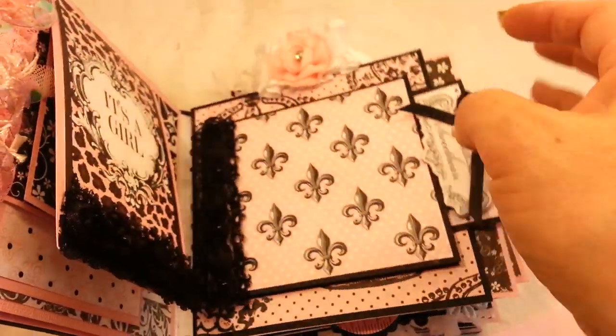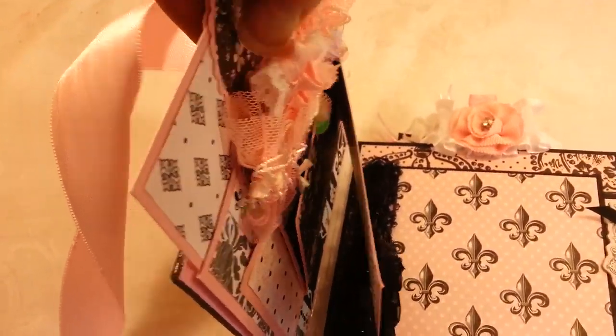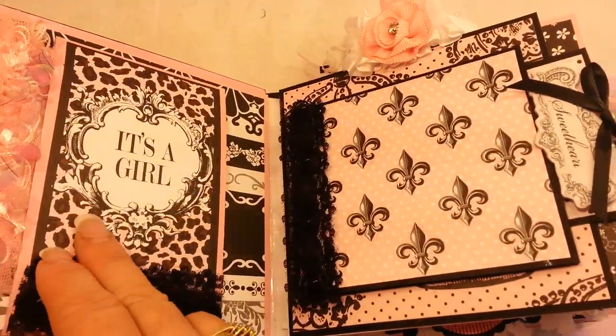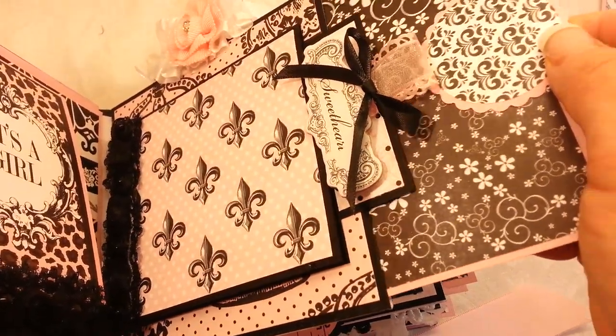Each page has a pullout tag. This is a six by six album, so each tag is five and a half by five and a half.